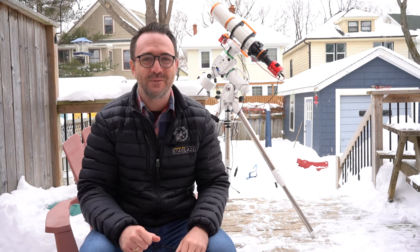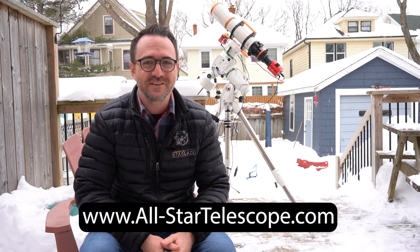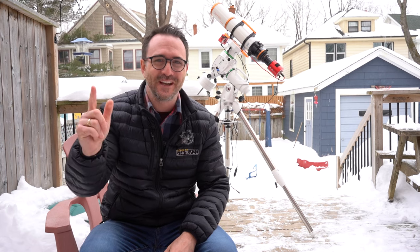I hope you enjoyed this video on the ASCAR 103 telescope paired with the ZWO 2600MC Pro Duo. Thanks again to All-Star Telescope for sponsoring this video, and remember — the future is looking up.